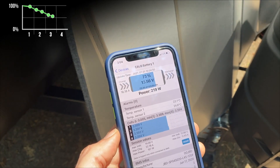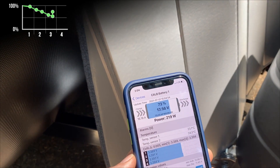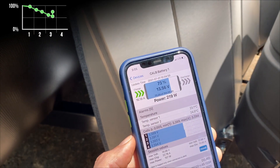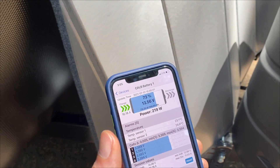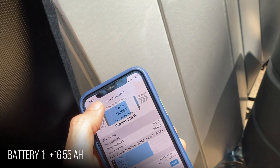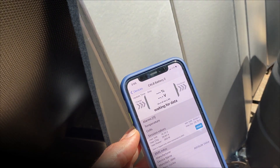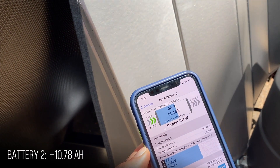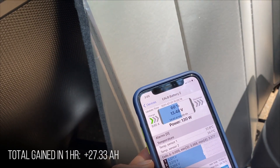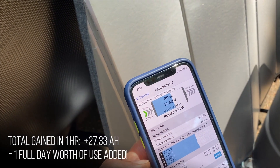We'll see what happens if we let this generator run for about an hour. One hour later: battery one is now at 13.56 volts, showing 73.22 amp-hours of capacity — an increase from what we started. Battery two, which is still charging at a much lower rate, is at 13.48 volts and registering 59.62 amp-hours of capacity.